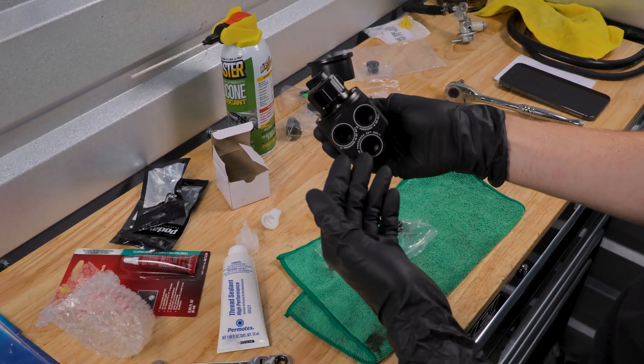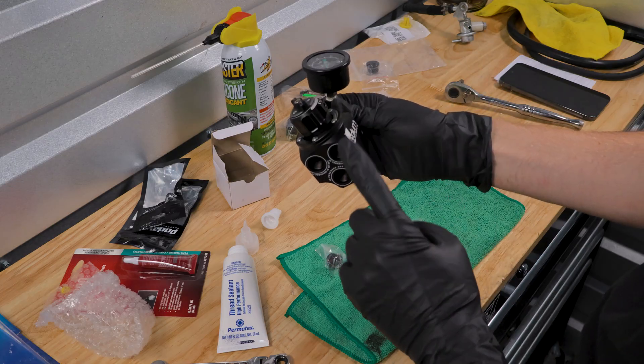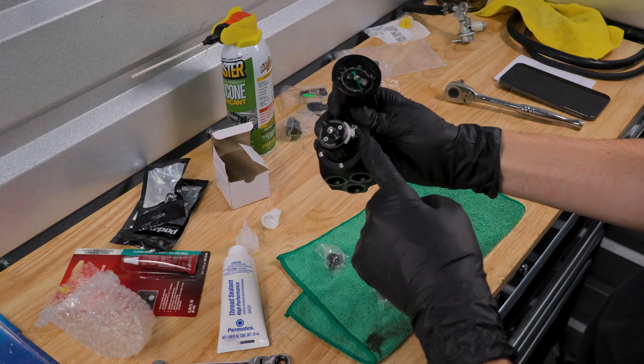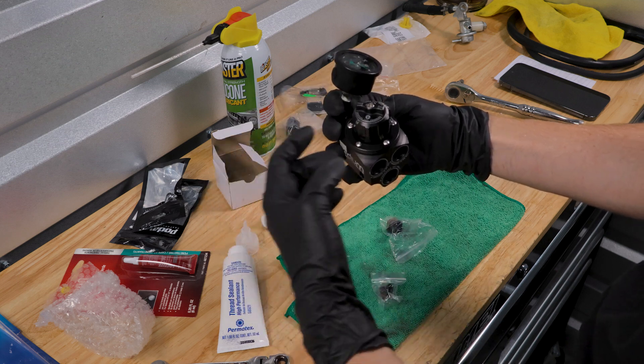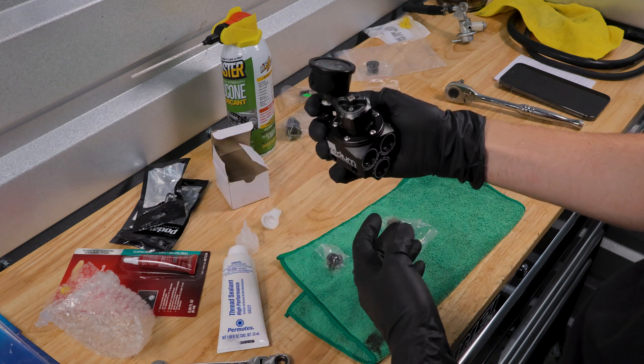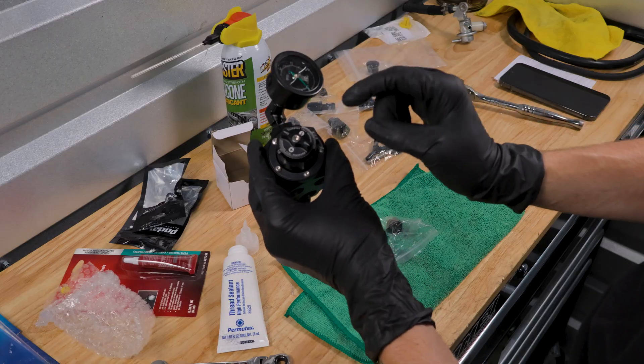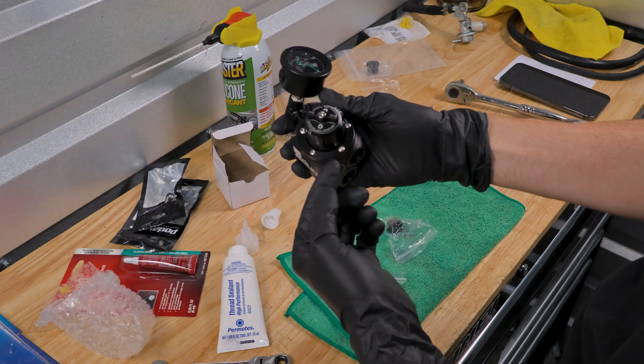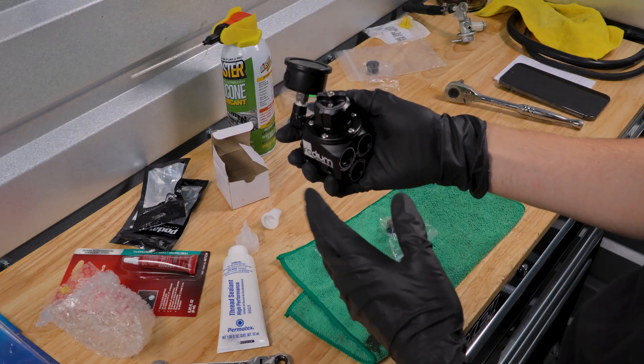We're going to go ahead and lubricate the O-rings and then install the fittings. Then we should pretty much be ready to install this on the car, with the exception of relocating the vacuum reference point from the top over to the left-hand side, because that's where the original configuration was for my car. All we need to do for that is to remove these Allen key bolts all around with an Allen key and then from there we're going to be all set to go.